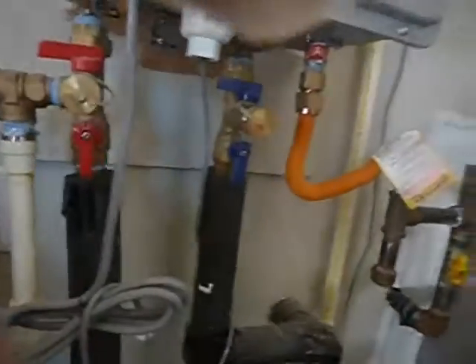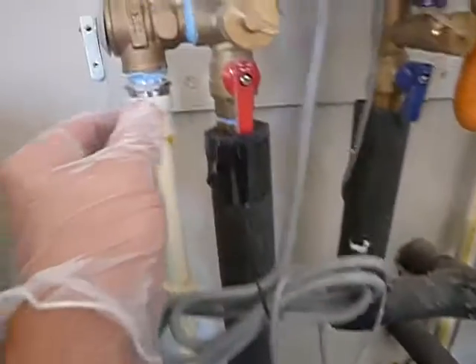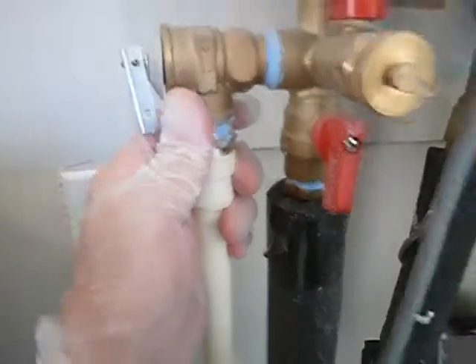It's a tankless water heater, about a year old. There's a gas sediment trap, and it's GFCI protected. This is your pressure relief valve — not a temperature-pressure relief valve, but a pressure relief valve. This is a tankless water heater.